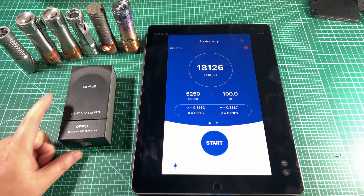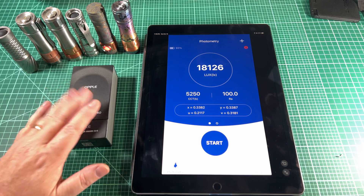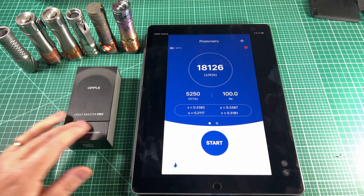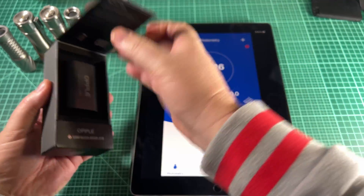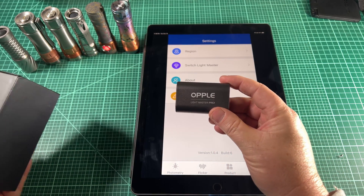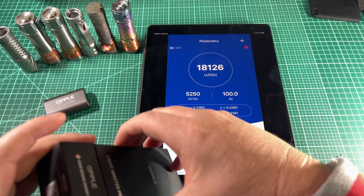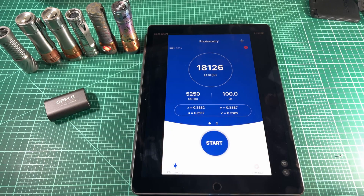It's the Opple Light Master Pro. There are a couple of Opple models and they all seem pretty decent. This one was $20 on AliExpress — I'll drop a link in the description below, though who knows how long it'll be valid. It comes in a little box like this, you open it up, and there's this little module-looking thing inside. There are pretty much no instructions — you have to get the app. There's a little QR code you can scan to go to your respective app store.